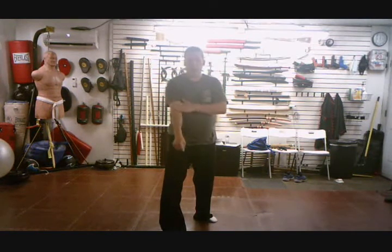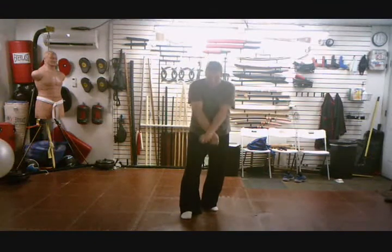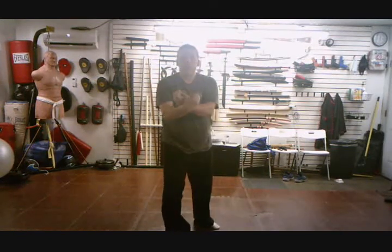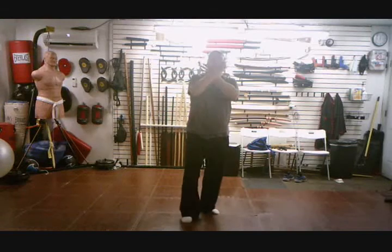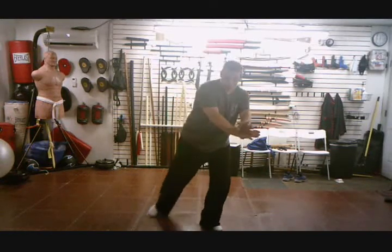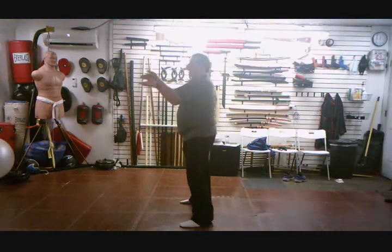This hand is coming up almost to the elbow. Step back, circling down, up the center line, right wrist on the outside. Step, step. Step back. Open hands, circle back the other direction. Step, step. Step all the way around. Bring the hands up.